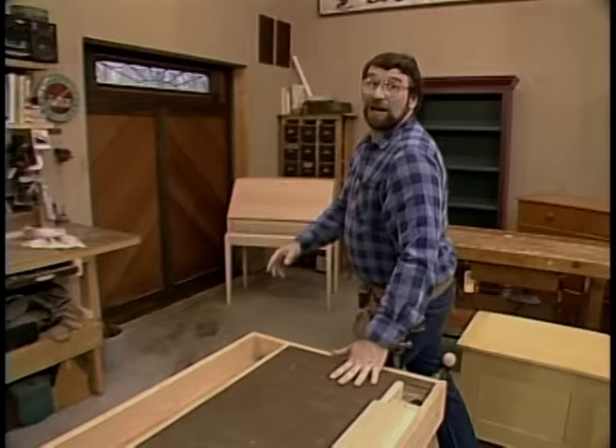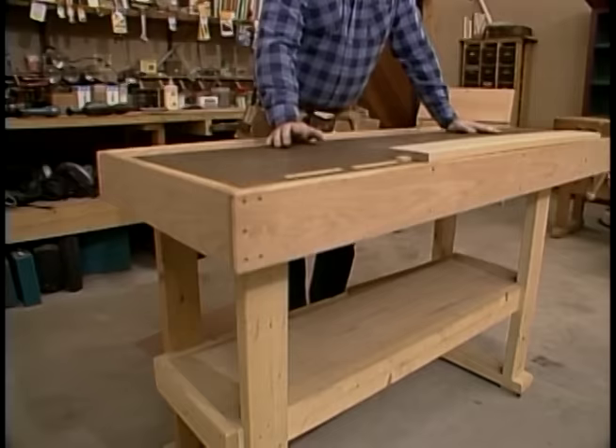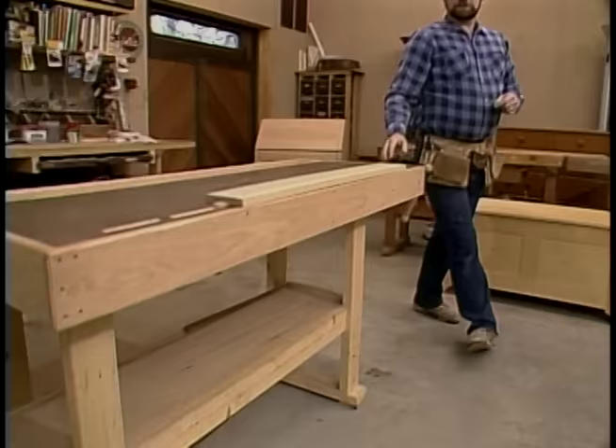Hi, I'm Norm Abram, and this is the New Yankee Workshop, where today I'll be building this very useful tool, a woodworker's bench. Not long ago, we took a visit to the Hancock Shaker Village where we saw its ancestor. I'll show you that next.